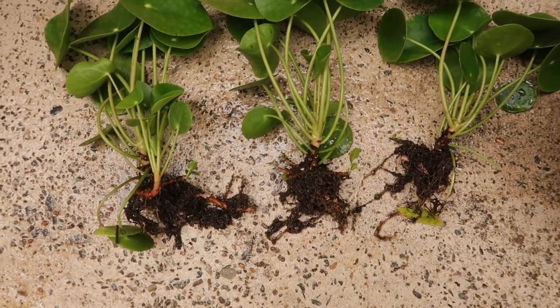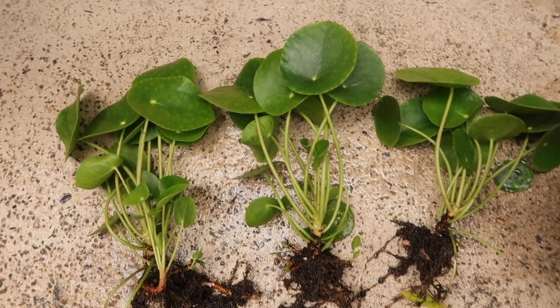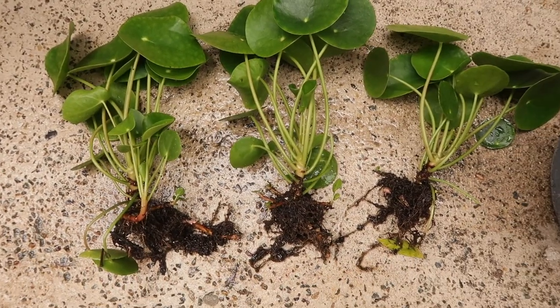That water technique — dunking it in water — really helped because it was really easy to pull apart after that. That one split into three.